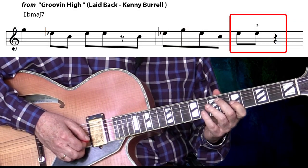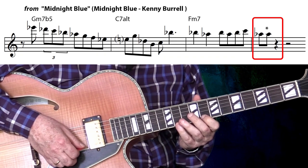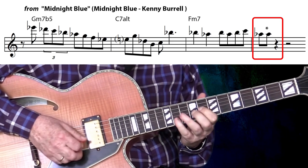Here's two examples by another guitarist who, like Barney, swings like there's no tomorrow — Mr. Kenny Burrell. This one's from Groovin' High off the album Laid Back. One, two, three. There it is again on the third beat. This next one's from Midnight Blue, from the album of the same title by Kenny Burrell. One, two, three, four. There it is on the first beat.